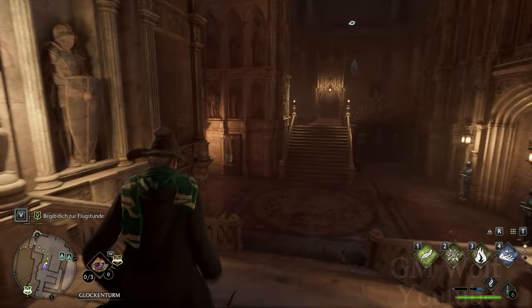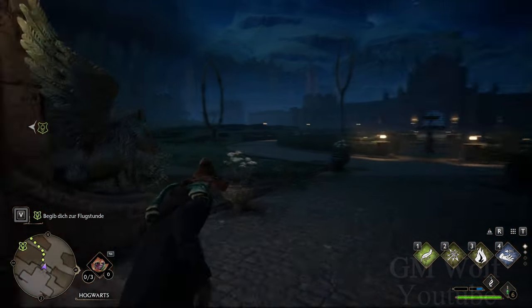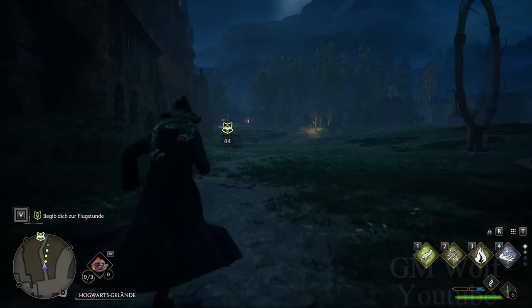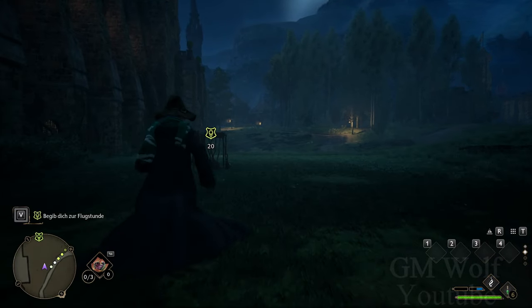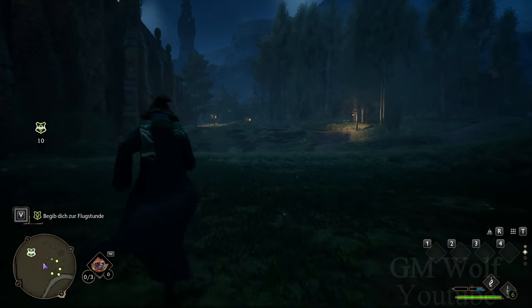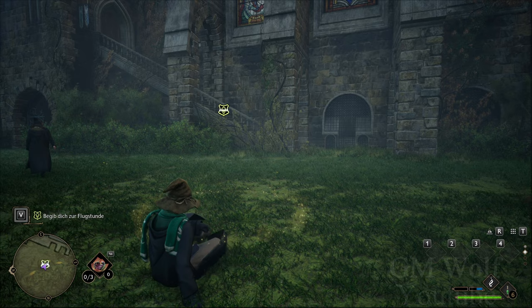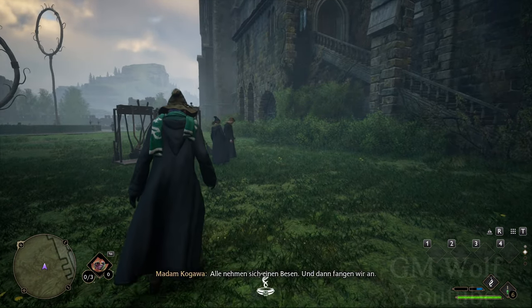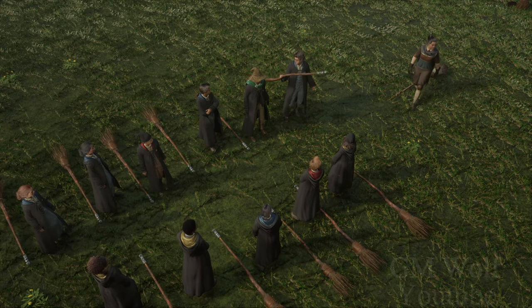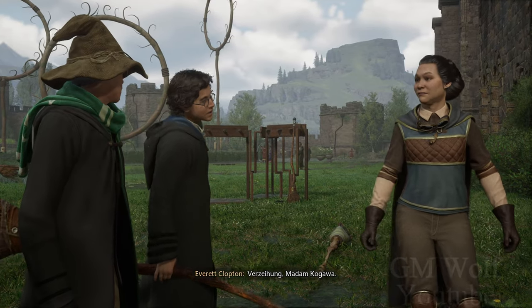Los geht's. Alle nehmen sich einen Besen, und dann fangen wir an. Mr. Kloppen, passen Sie bitte auf. Verzeihung, Madame Kogawa.